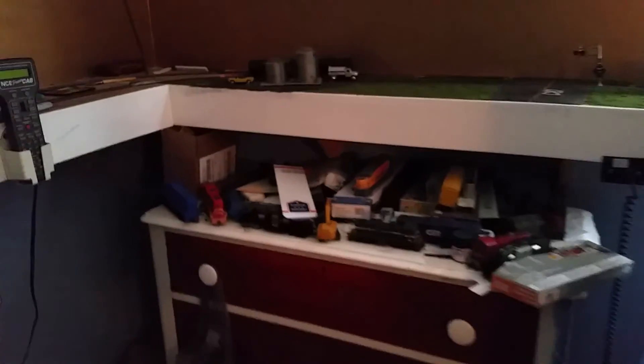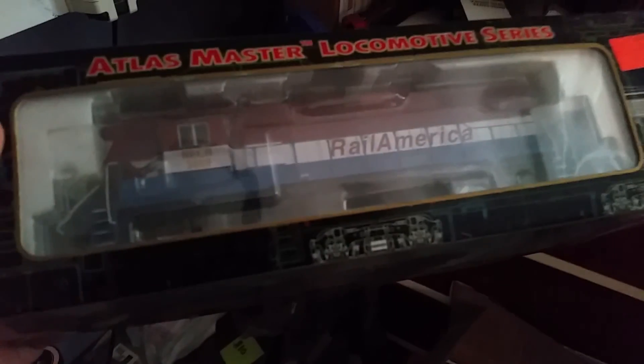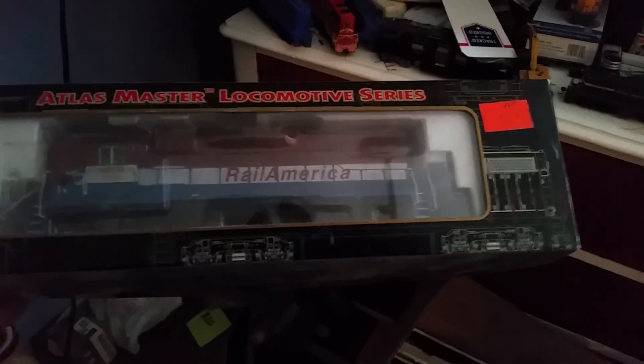I did recently purchase from a good friend of mine, Ryan Tromley — it's an Atlas Master locomotive. I'm not sure if it's a GP38 or GP40, but it is a high hood unit in New York Central. This will come in good use for the Bellows Falls area since they do a lot of switching around there.